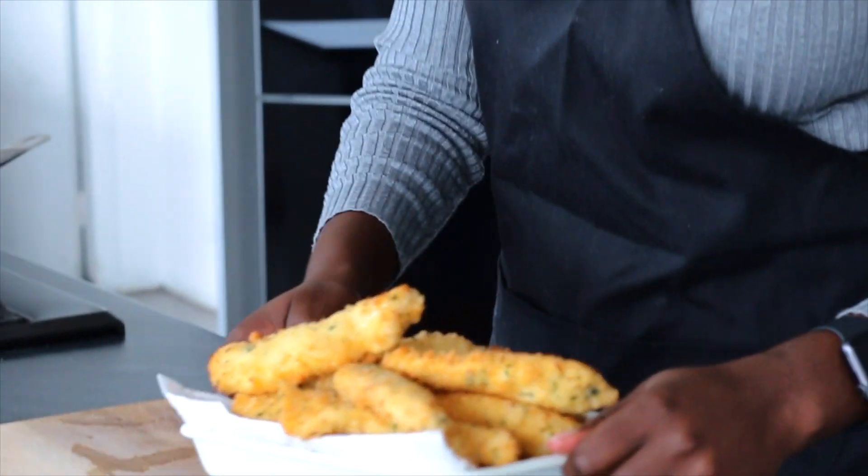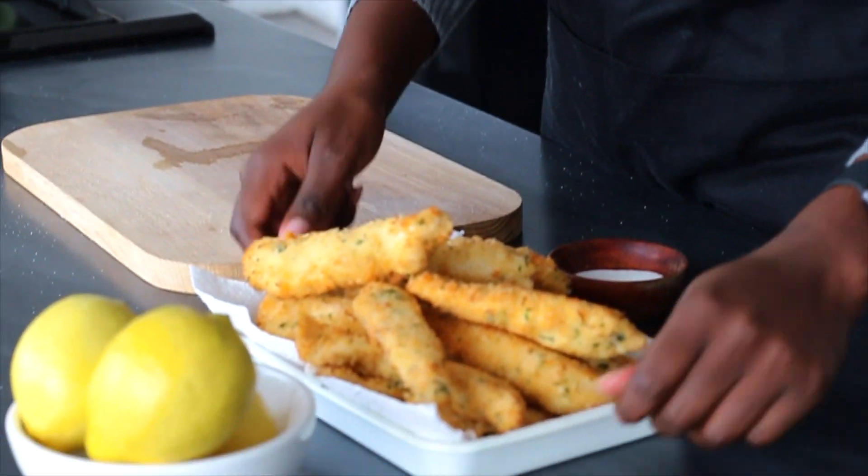You can serve this with either salad, chips, or potato wedges.